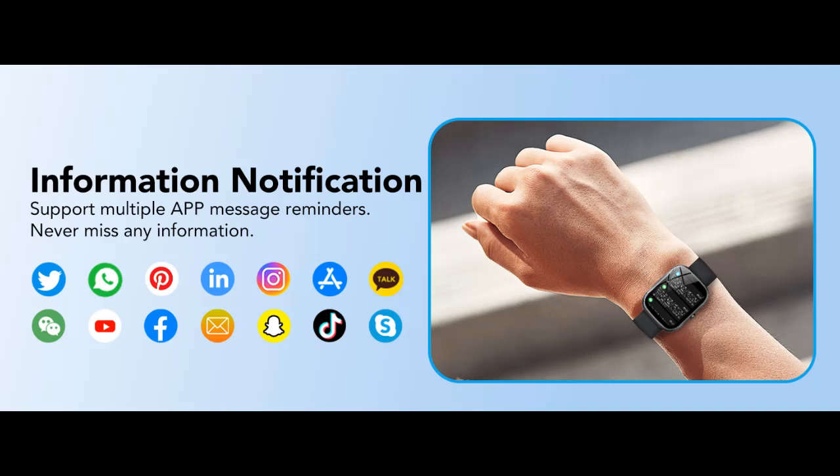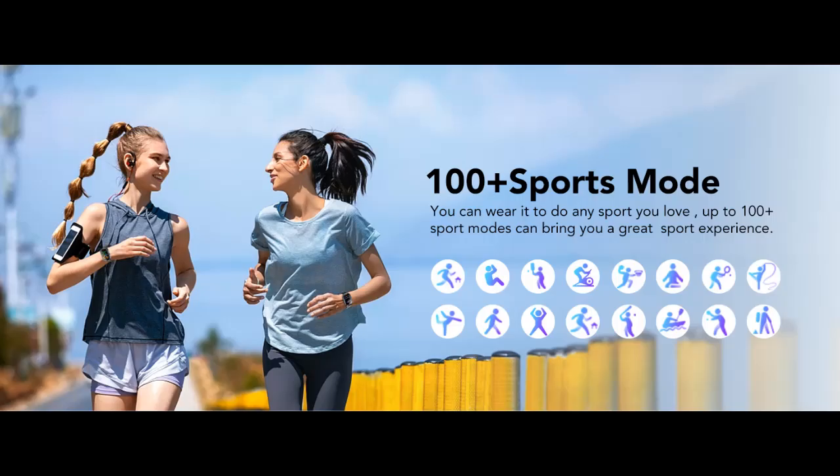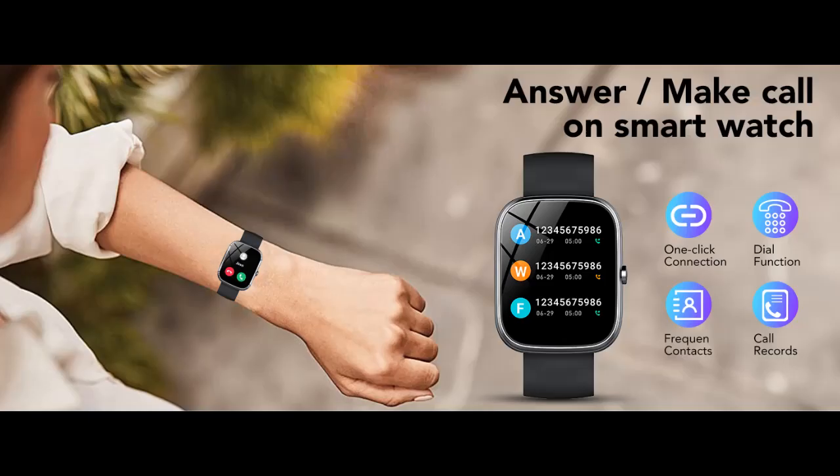Multifunctional and High Compatibility. The Fitness Watch has many functions such as timer, stopwatch, call function, alarm clock, sedentary reminder, music control, weather forecast, no-disturb mode, brightness adjustment, photo control, and so on. The smartwatch is compatible with iOS 9.0 and Android 7.0 and above devices.